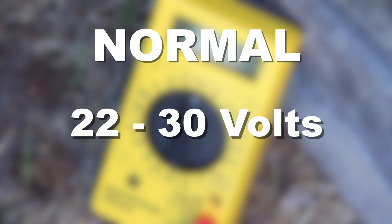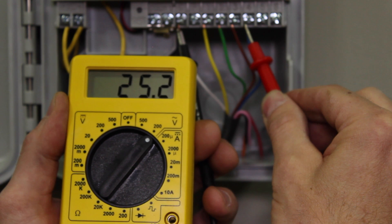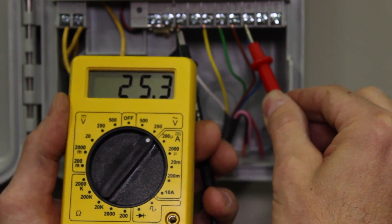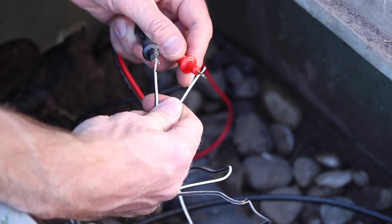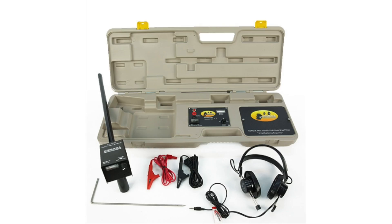If you have adequate voltage coming from the controller, that's good news. If you don't, recheck the output at the controller for the zone with your meter. If the current is leaving the controller but not reaching you at the valve box, you'll need to identify where the break is between the two. A wire tracking or fault finding device can help you trace the wire path to find the fault.